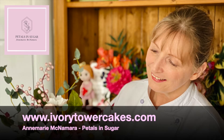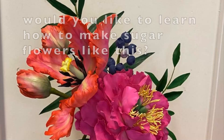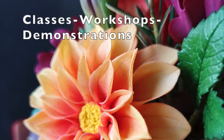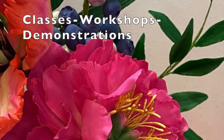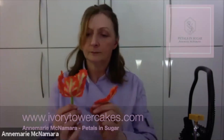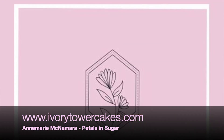Hi everyone, my name is Anne-Marie McNamara of Ivory Tower Cakes based in Edinburgh in Scotland. I'm a cake designer and sugar artist and my specialities are modelling and sugar flowers. I love demonstrating and teaching classes and workshops all over the world suitable for beginners to professionals — seeing the joy that creating brings, inspiring and helping to build confidence and skills. If you'd like to learn more, please visit my website ivorytowercakes.com or check out what I'm up to on Facebook, Instagram, Twitter, and Pinterest at Ivory Tower Cakes. You can also join me in my live classes or purchase my online video tutorials. Thank you for this opportunity, Cake Flicks.